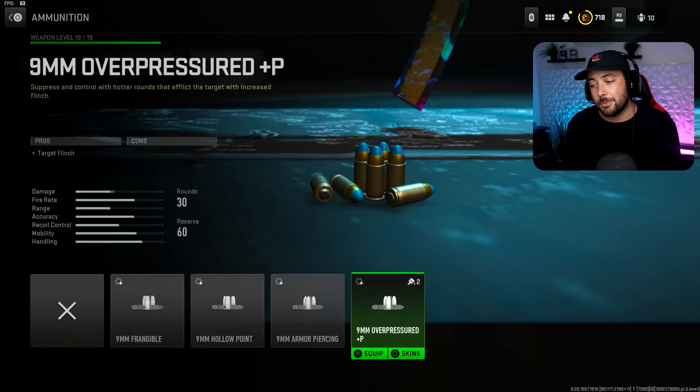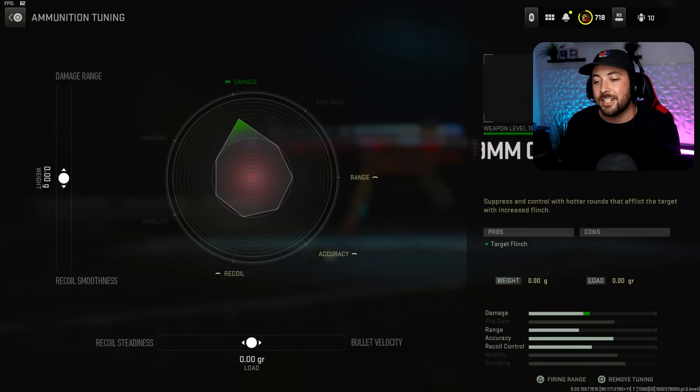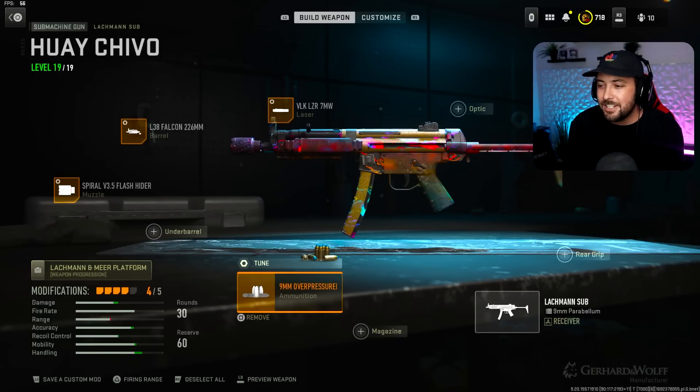Now we're putting on the Ammunition — the 9mm Overpressured P. This is great because you get target flinch. When you start shooting an enemy, especially if you shoot first, they're probably going to miss their first shot because they'll flinch up and have to readjust. If you hit them once, you should hit them two or three more times before they can hit you back — you're going to win a lot of gunfights. For tuning, put damage range up at 0.31, which recovers what we lost on the barrel, and recoil steadiness at 4.32 for more recoil control. Without this attachment the recoil is a little wonky, so make sure you do that.